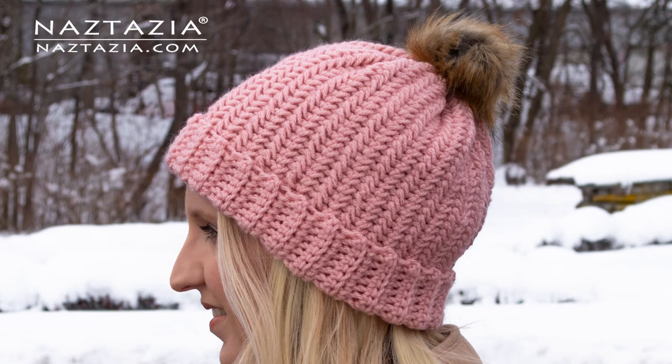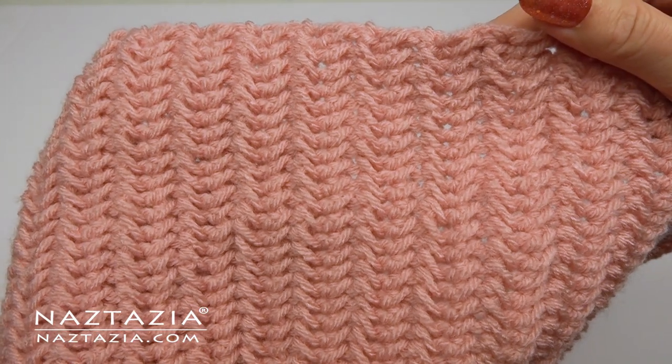Hi, I'm Donna Wolfe from naztazia.com. Today's new pattern and video is for this herringbone hat. I'll show you both the hat and how to crochet the herringbone stitch.